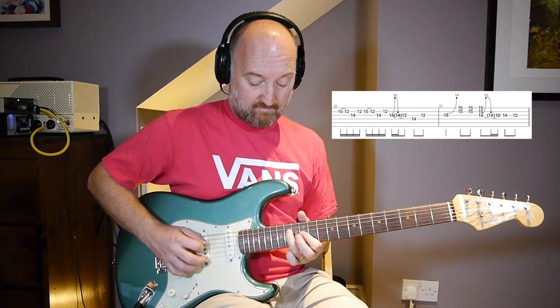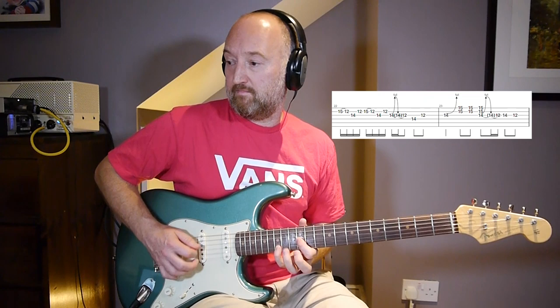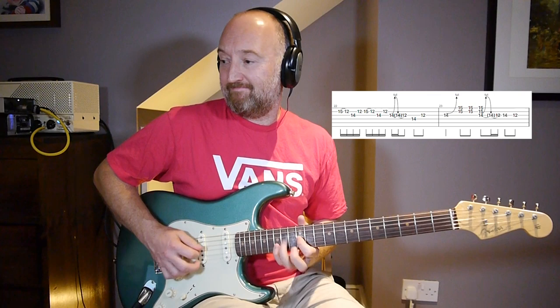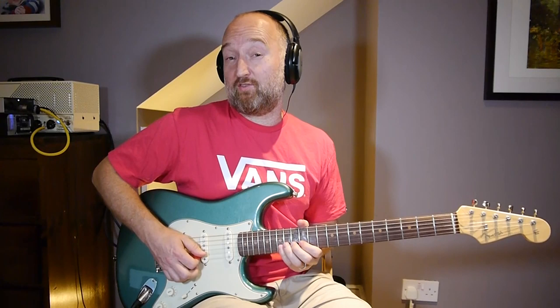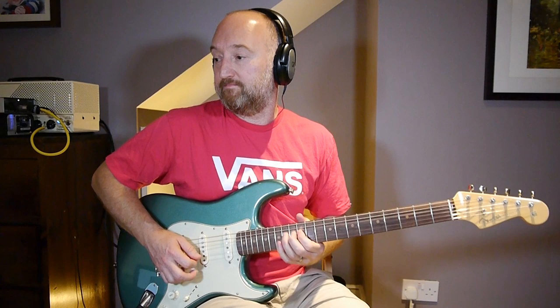The second phrase goes - and the phrase that follows on from that goes. And then that bend is effectively the end of that phrase, and it's a bend and release. So playing that through - after that bend and release.